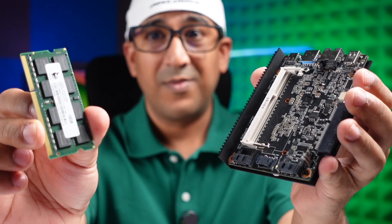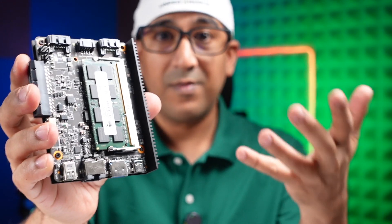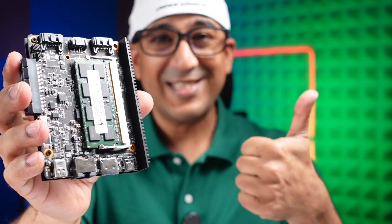I've paired the ZimaBlade 7700 with 16 GB DDR3L RAM. In my tests, this combination — the quad-core Intel Celeron processor and 16 GB of RAM — has provided very smooth performance and remained stable even after heavy load. I'm backing up all of my Final Cut projects and original camera clips into the NAS that I built with this ZimaBlade 7700.